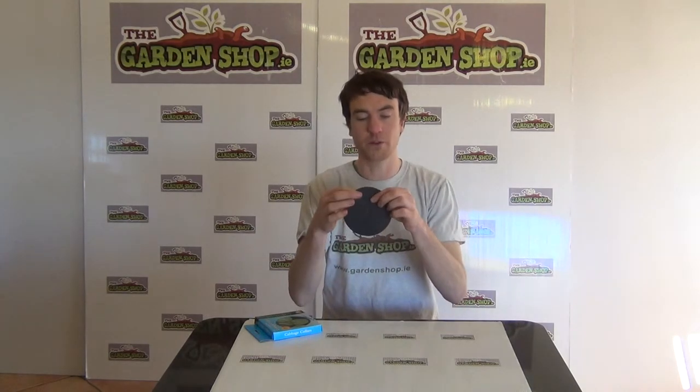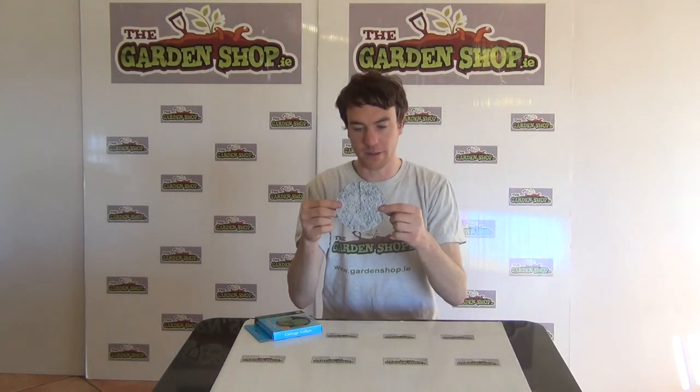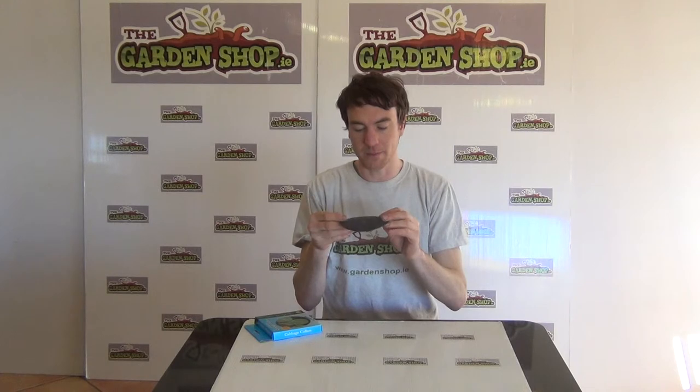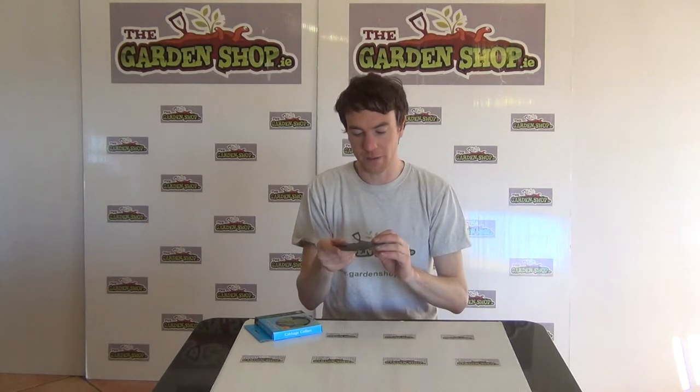When doing so, be sure to have the darker side facing upwards. You can see on the bottom it has a more white side, so the idea is that you simply place the collar around the stem of your cabbage, dark side facing upwards. Soak the collar so that it bends into the soil a bit better.